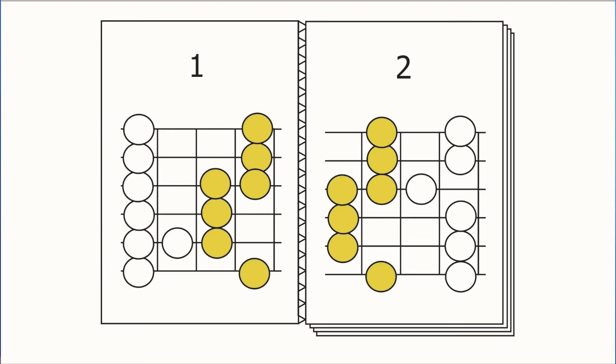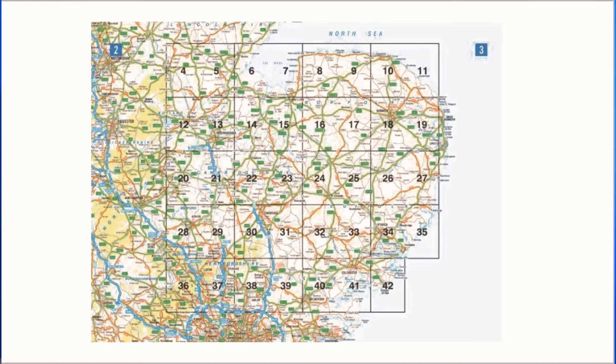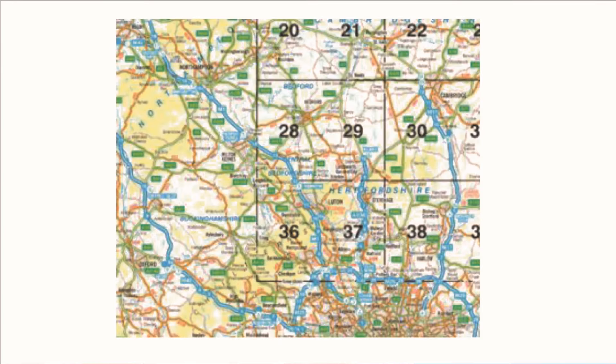For this final step, we're turning back to the start of the road atlas, to the page where they show you the big picture. And when we zoom in on this page, we can see that there are some major routes — highways, motorways, autobahns, whatever you want to call them — that offer faster and simpler ways of covering long distances.